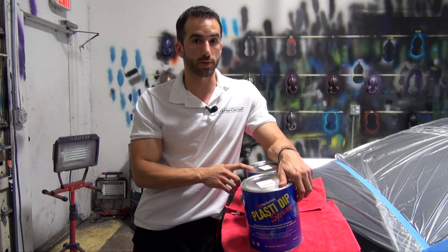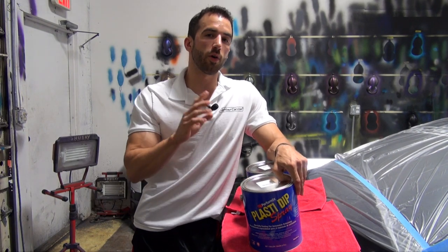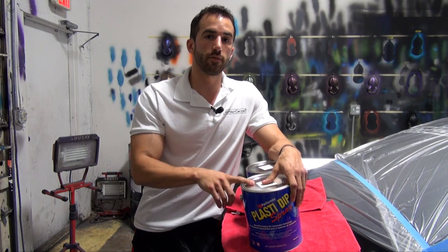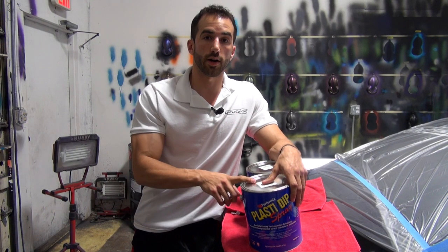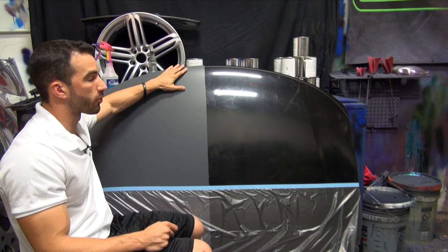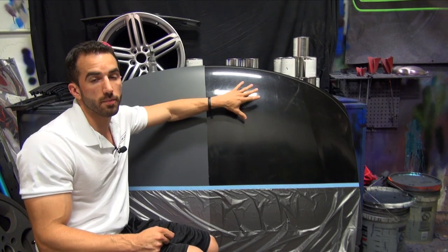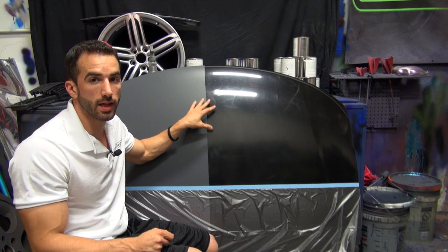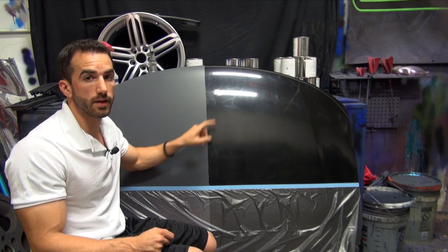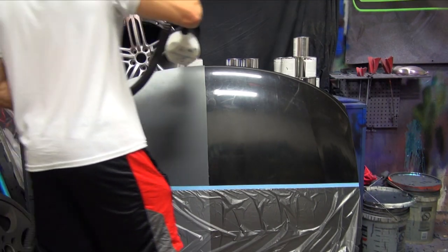If you've ever seen white rubber dip spray sprayed before, you're going to be a bit shocked at how quickly this covers. One of the questions is: do you still need a gunmetal gray base coat? I've got a perfect test set up for that. We have a test hood with half of it prepped with three coats of gunmetal gray as a base coat, and the other half is just bare black OEM paint. We're going to spray coat to coat with the new Placidip Spray gallon and see if there's still a benefit to having that gunmetal gray base down.